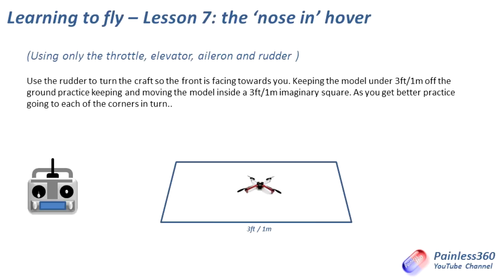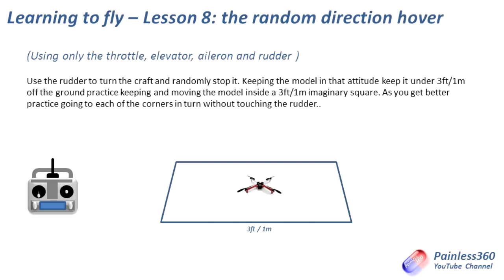This will take some time and it will hurt your head. Some people get this really quickly — I didn't. Lesson eight is the random direction hover. This is quite a fun one, particularly with the small craft on a nice still day. My nose-in hover and lesson eight were completely sorted one dark December with my Hubsan X4, with my wife very patiently watching the TV with a little Hubsan hovering in the middle of the room. The way this works: you take the little quadcopter off, hit the rudder, flip it round and round and round, then randomly stop it, and the aim is to then maintain the hover and move it around without moving the tail again. It's great practice to test all those skills from the previous lessons, so you can hover and recover no matter the orientation of the craft.